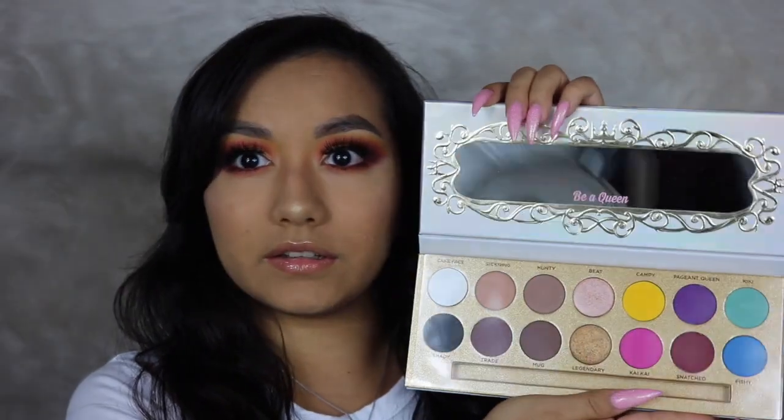Overall, my thoughts on the Life's a Drag palette from Lunar Beauty — I really do like it. The packaging is really pretty, the inside is really pretty, there's a shade range of neutrals to brights, and I feel like you can do so many looks with this palette. I've only used it twice now, but the colors were super blendable and super pigmented, the foiled shadows were really pretty, and I'm definitely going to be creating more looks with this palette.